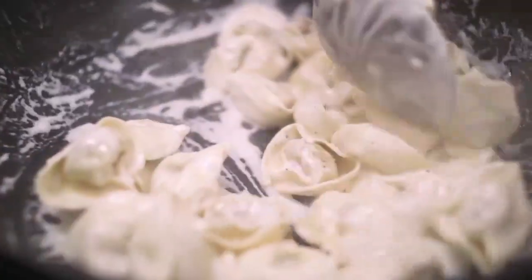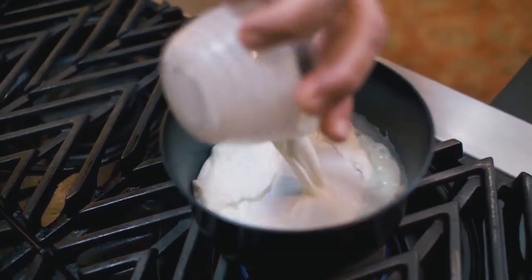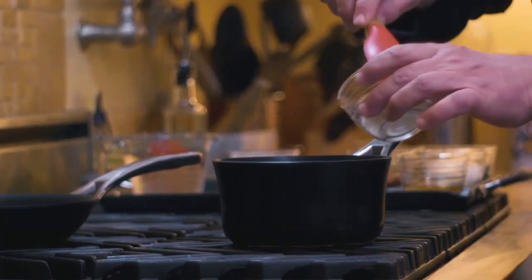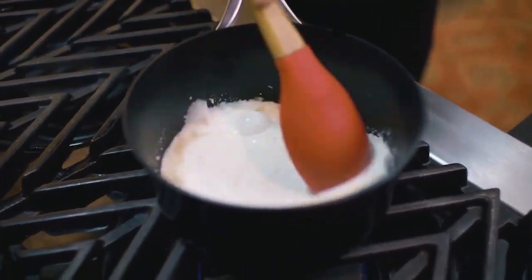I'm going to make parmesan cream sauce. You saw me actually making this last year when I showed you how to make the tortellini alla panna. The concept is the same: a good portion of cream is made out of water. So what we're aiming to do on medium heat is to reduce the cream and liberate it of most of its water. Here we go with that. And together with the cream, a little bit of parmesan cheese — parmigiano reggiano, of course — and then consistently mix it up.